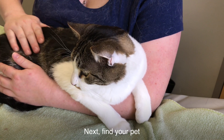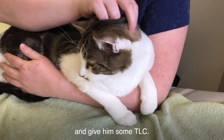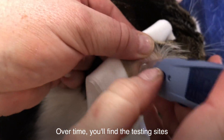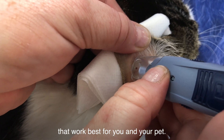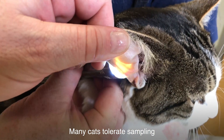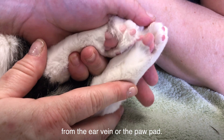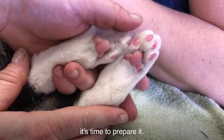Next, find your pet and give him some TLC. It's important to associate testing times with love and attention. Over time, you'll find the testing sites that work best for you and your pet. Many cats tolerate sampling from the ear vein or the paw pad. Once you've picked the testing site, it's time to prepare it.